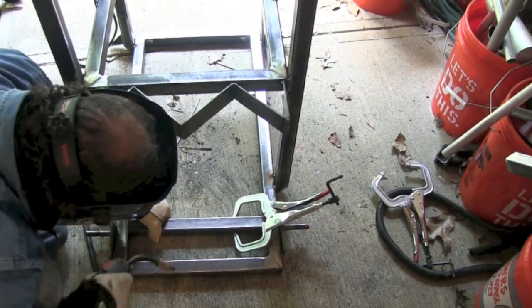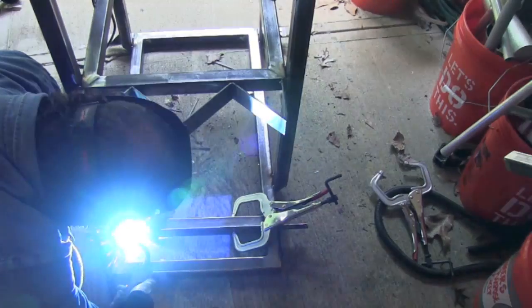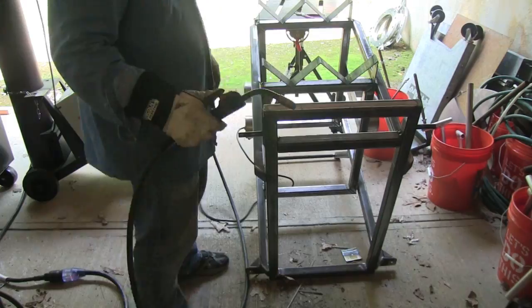We'll get that squared up and level with the rest of the tubing, get tacks on it, and weld it all up.